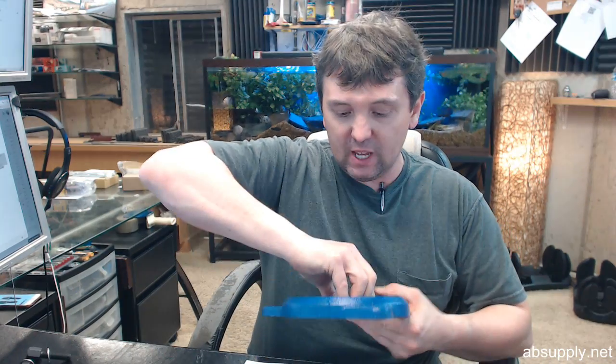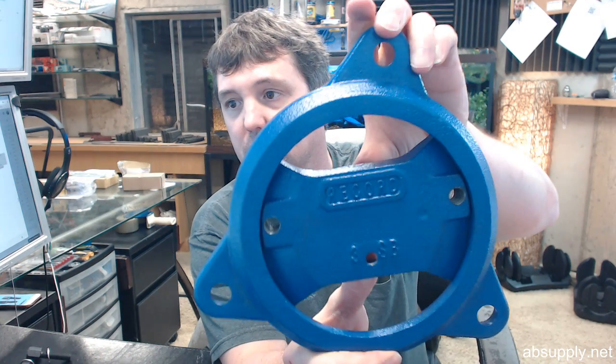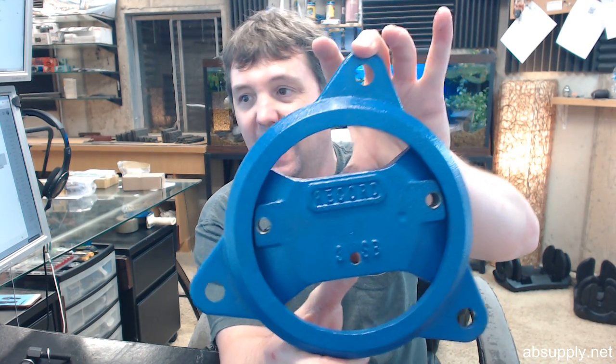Hello, my name is Rich Howard, owner of Architectural Builder Supply. This video is to bring you a closer look at the Irwin number T3SB. This is a swivel base for their 4 inch mechanics vise.